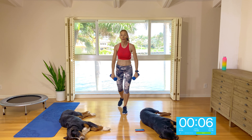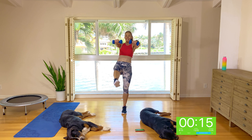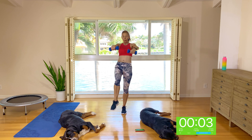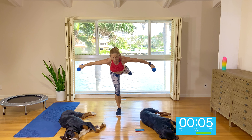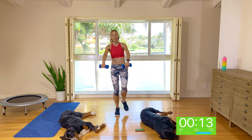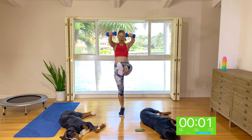Well done, guys. Rear lunge, leg lift with a fly, rear lunge, kick with a front raise. Here we go — leg lift with a fly, front raise with a lift. So lift that leg with a reverse fly, kick forward with a front raise. Rear lunge, lift the leg, kick forward with a front raise. Using your right glute cheek to lift. Squeeze and hold — you can tap if you're losing your balance.